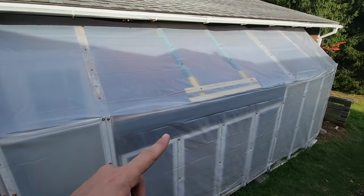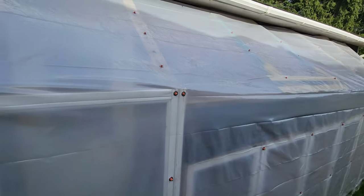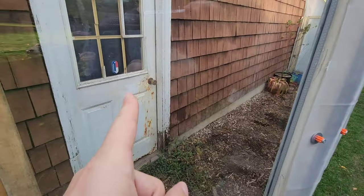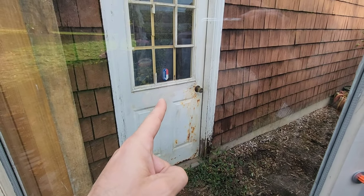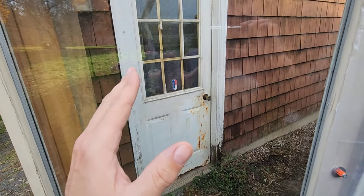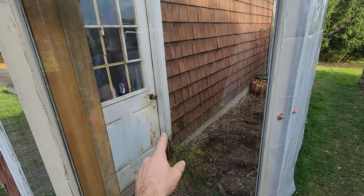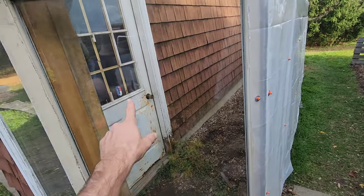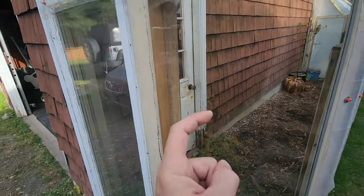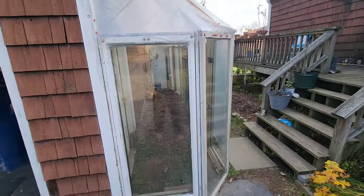If you want to see it bare-framed you can go back a couple of videos, but I've been working on it for a little bit. I left these two front window panes open, and right in the center I've got the temperature gauge — I might hang a couple more. I wanted the initial one near the inner door towards the garage, out of direct light and away from outer-facing windows that could give wind-affected readings. I'm going to hang a total of three gauges for different readings.